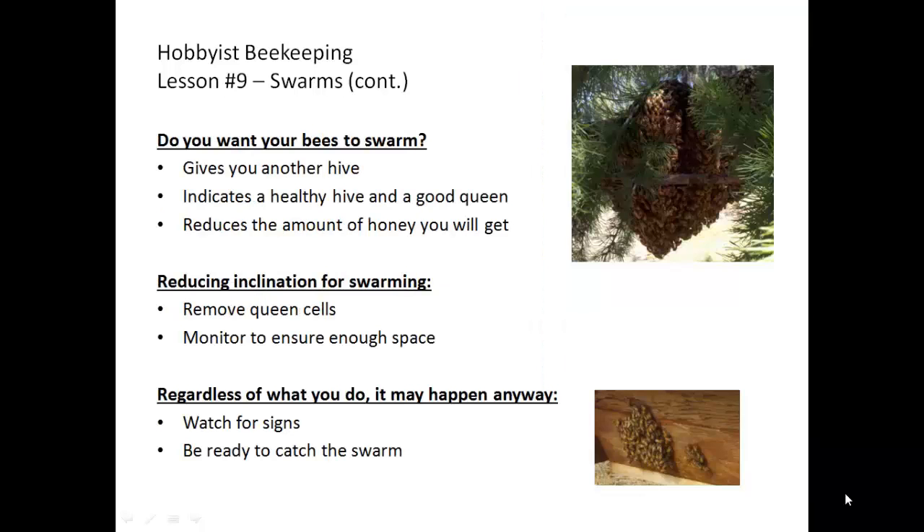The question of whether you want your bees to swarm is, once again, an individual decision for a beekeeper. It does give you another hive if you can catch the swarm. It does indicate that you have a healthy hive and a good, vigorous, energetic queen. However, it will reduce the amount of honey you will get, since the swarm will be busy creating a new home instead of staying in their original hive and bringing in nectar for that particular colony.